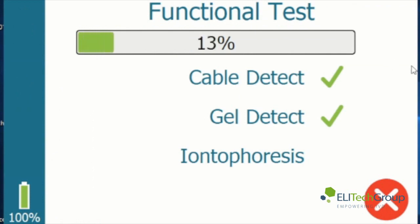You can see that the instrument has already detected that there was a cable connected and that there is a gel placed between the red and black electrode. And now it is testing the iontophoresis system.